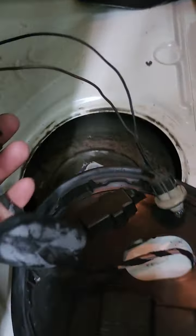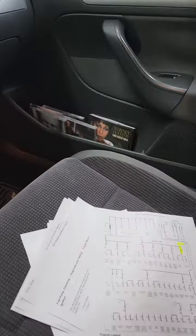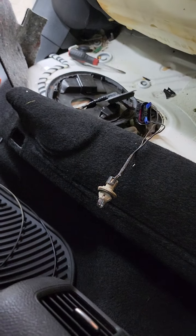I've got my test light plugged into the two wires — it's the blue wire and the brown wire in the plug. I also verified that Fuse 27 inside the car on the dashboard is good. What you do is turn the key on and crank the engine. The light comes on, which means there's power to the fuel pump — meaning if the fuel pump was working, you should be able to start the car.